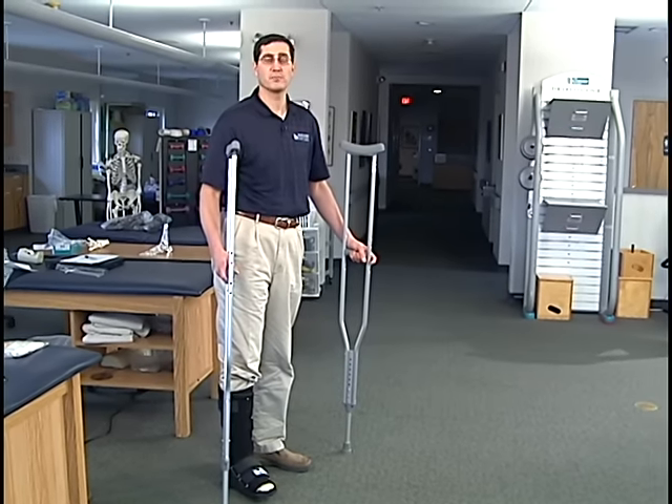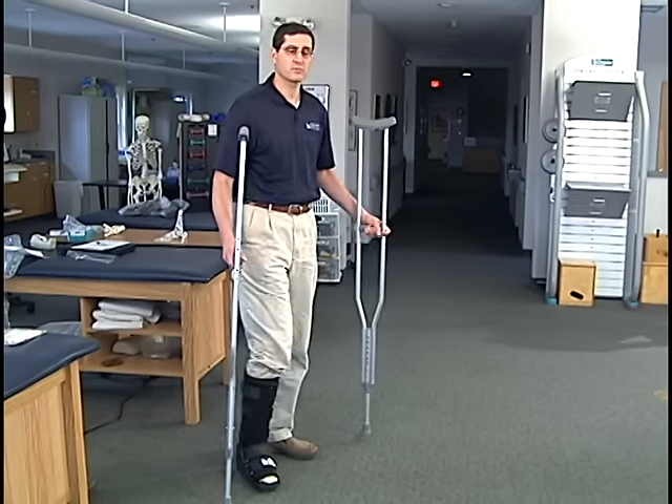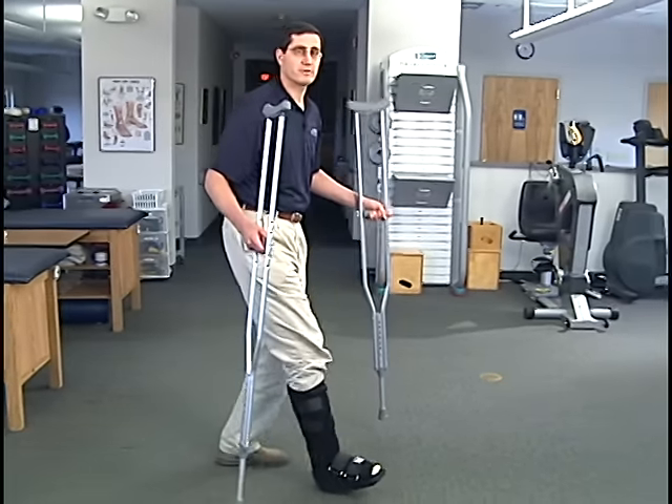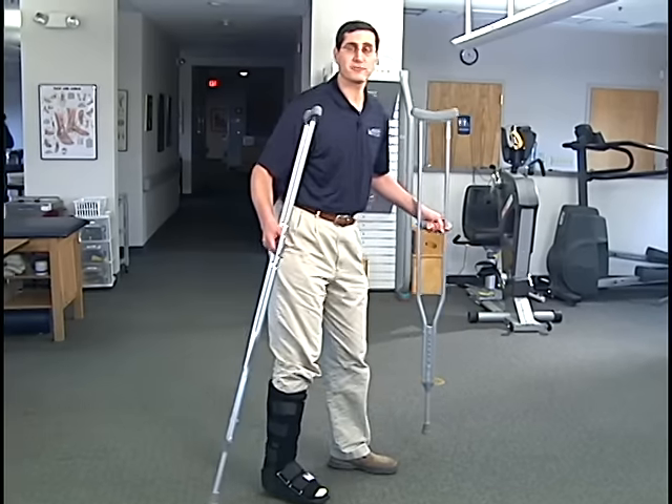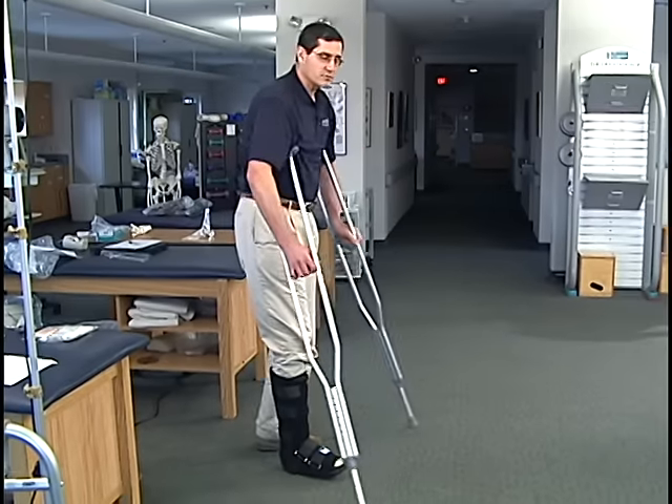However, 50% weight-bearing must require the use of either crutches or a walker. If you go without crutches or a walker and put weight on the foot, that's actually 100% of your weight. It requires crutches.